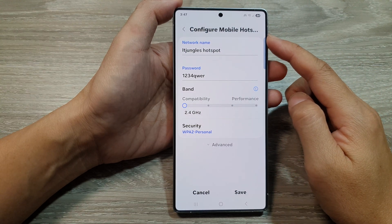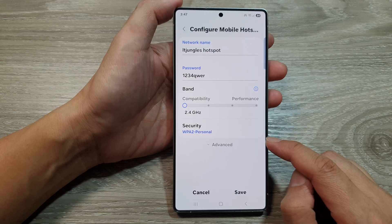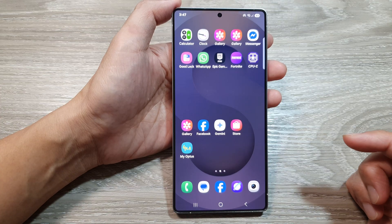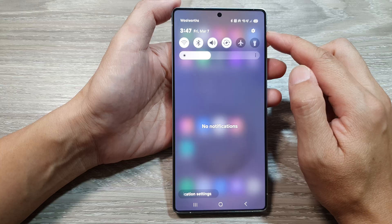To change the mobile hotspot security type on the Samsung Galaxy S25 series, first tap on the home button to return back to the home screen. From the home screen, swipe down at the top to open up quick settings.